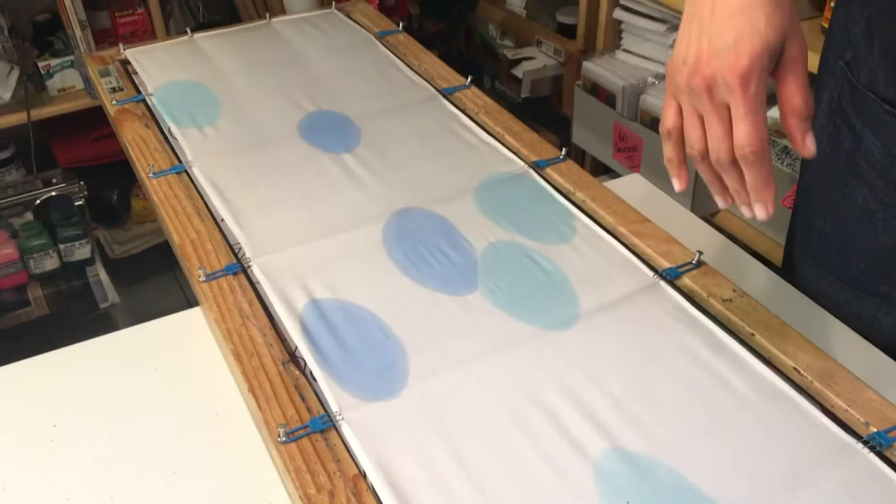Now that it's dry, anyone who is attempting to do the direct painting and the gutta serti technique as I am: make sure that the first layer of paint is translucent enough so that you can still see the design through the paint. Otherwise you're going to have a lot of visual problems. So now here I go, applying the gutta and drawing the design.